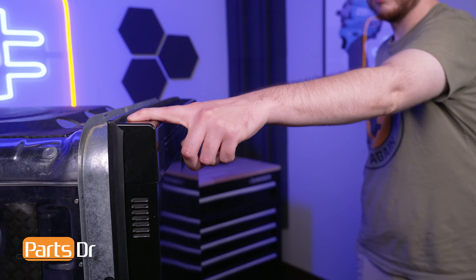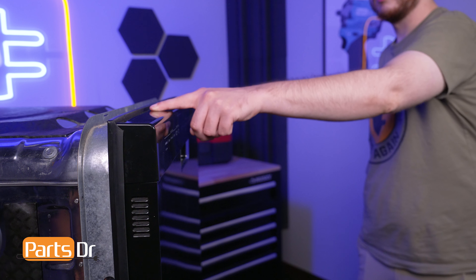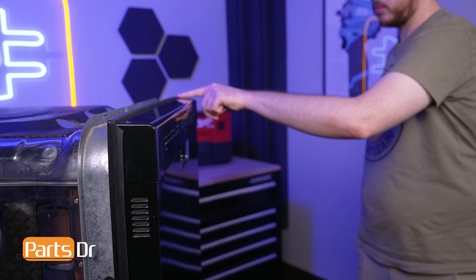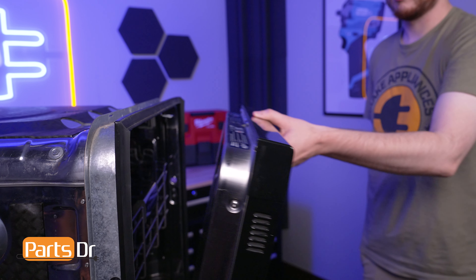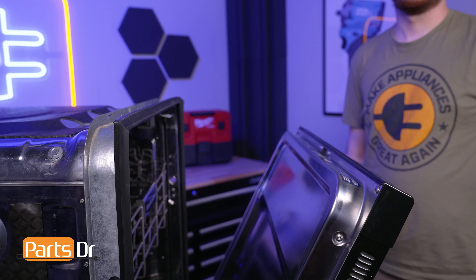If the door latch fails, the door may not close properly. This may result in the door not opening or closing properly or water leaking from the dishwasher during operation. Additionally, the dishwasher may not start or operate, as the safety mechanism prevents the cycle from initiating when the door is not securely latched.